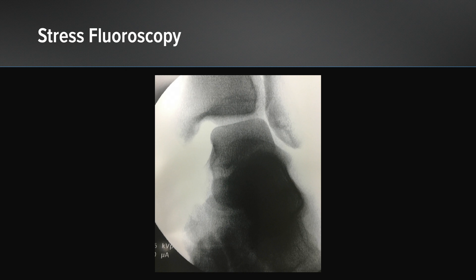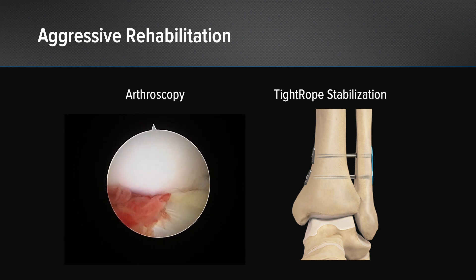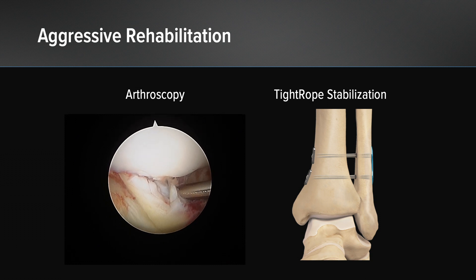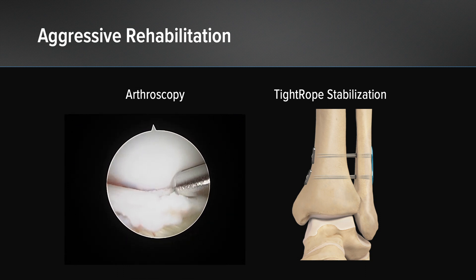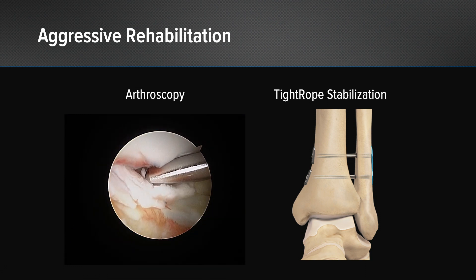Here is that same athlete's stress exam under fluoroscopy while asleep under anesthesia. On the left side of the screen, this is what we typically see. This is this particular athlete's arthroscopic video, and you can see this is the posterior lateral corner of the ankle — this is typical of what I see when I get in there with the arthroscope. You'll see the PITFL is completely torn off and it has a small piece of cartilage with it. I'll pull that out with a grasper, clean up the posterior lateral corner and give this an area to heal down to. I'll clean up the AITFL portion that's flipped into the joint as well as the interosseous membrane.